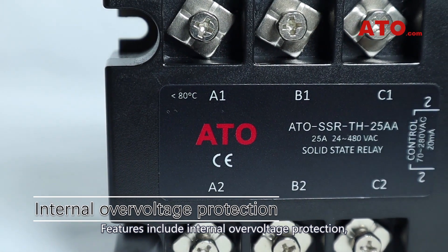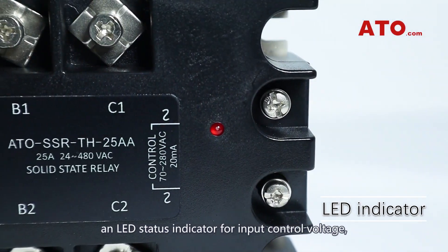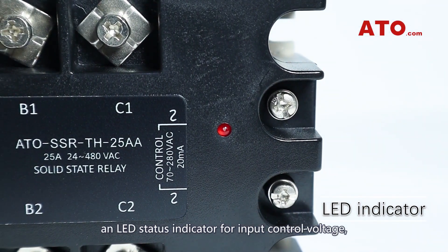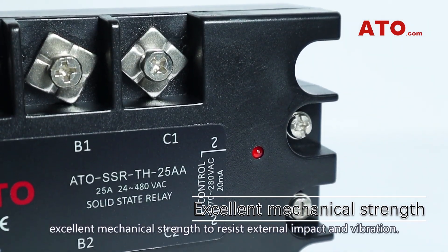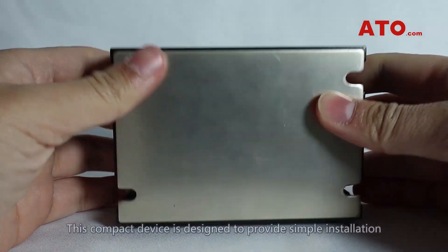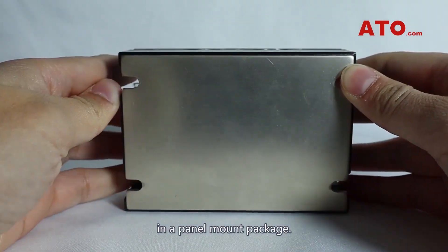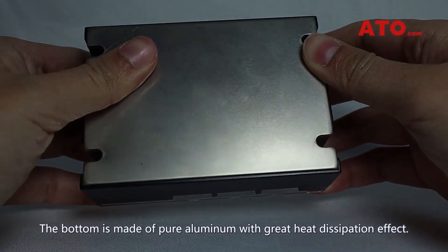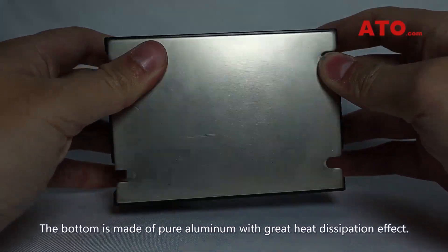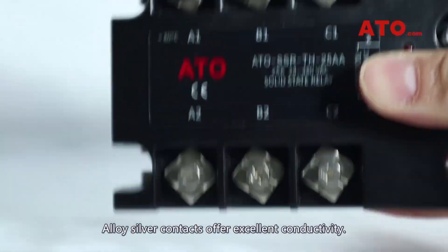Features include internal over-voltage protection, an LED status indicator for input control voltage, and excellent mechanical strength to resist external impact and vibration. This compact device is designed to provide simple installation in a panel-mount package. The bottom is made of pure aluminum with great heat dissipation effect, and alloy silver contacts offer excellent conductivity.